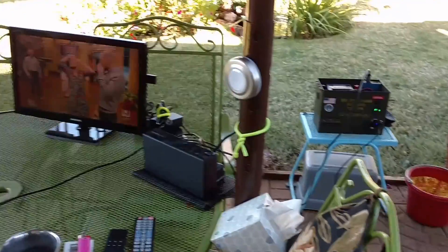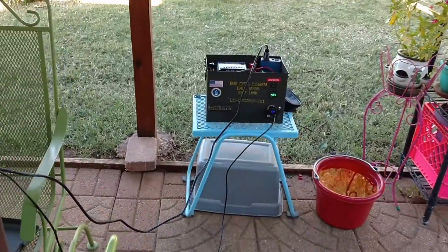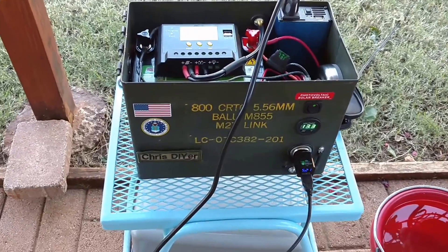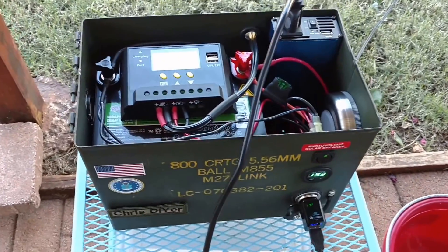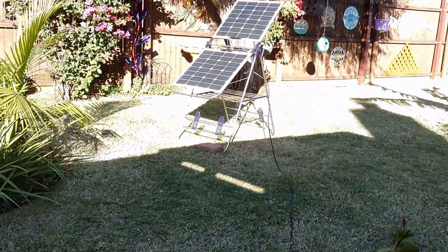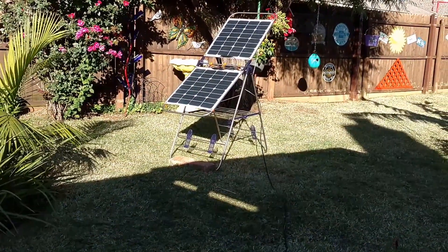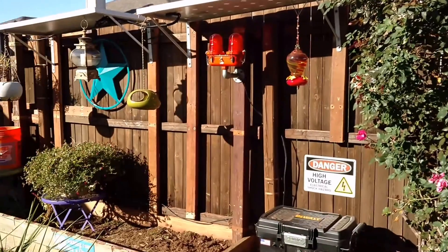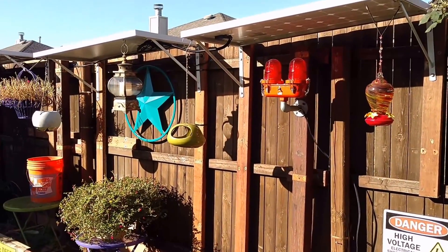This is my most recent creation — a little ammo box with a 100-watt solar panel attached to it, a 180-watt Aims power inverter, an Interstate battery, and a Hoby solar charge controller. I really like this little system. This is my 100-watt system with twin 50-watt solar panels on a laundry rack.